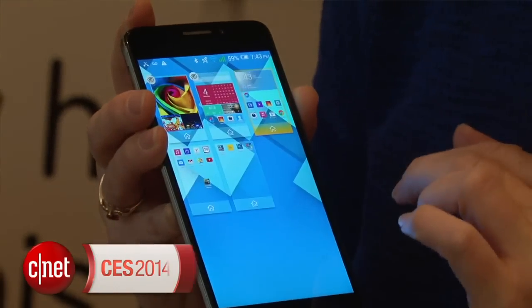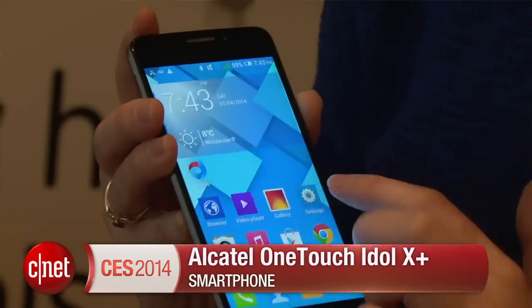Hey everyone, I'm Jessica Delcourt for CNET here at CES 2014 in Las Vegas. This is our first look at the Alcatel OneTouch Idol X+, a new phone that updates the OneTouch Idol X device.